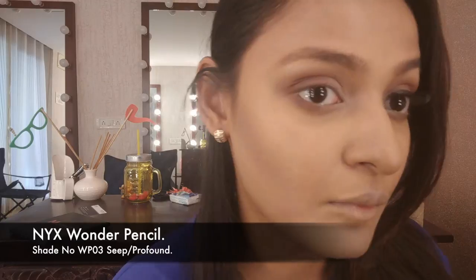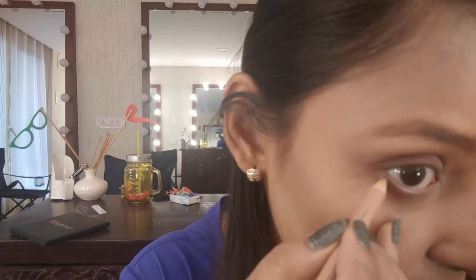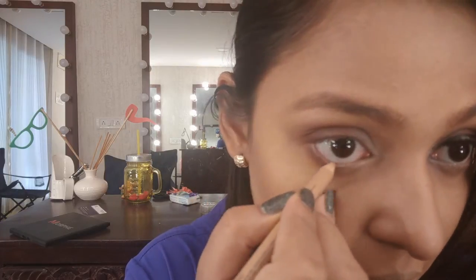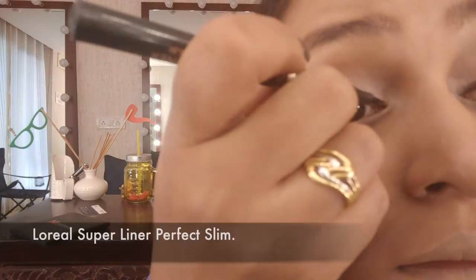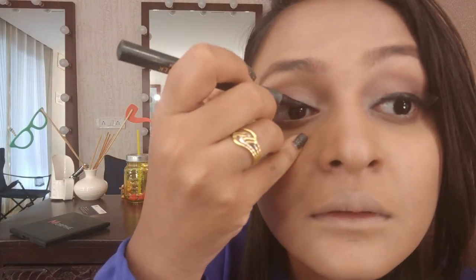Placing that lighter color on the inner corners and also on my brow bone. I'm not into shimmery highlights lately so I'm using these matte colors — they look so beautiful. Then I'm using the Nyx Wonder Pencil, which is a nude pencil. I'm going to line my waterline and this is going to make my eyes look much more bigger and beautiful.